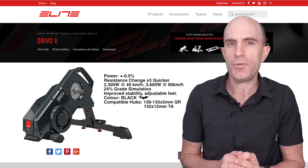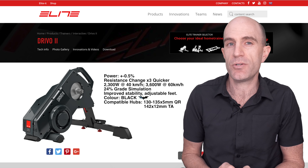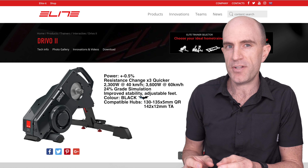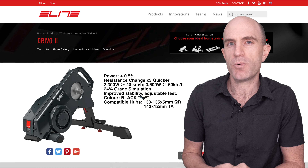Rear axle support for the DRIVO 2 is the same as the DRIVO 1. Out of the box you'll get quick release 130 and 135mm and also components in the box for 142 by 12 through axle.